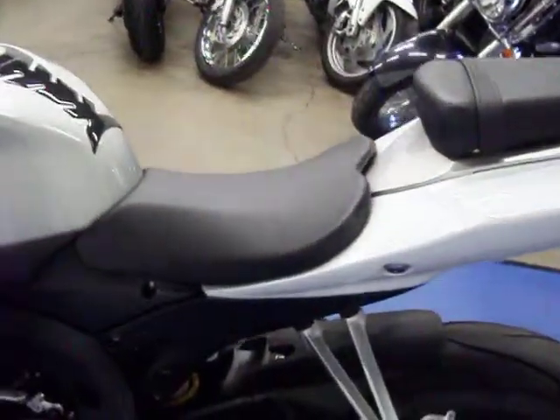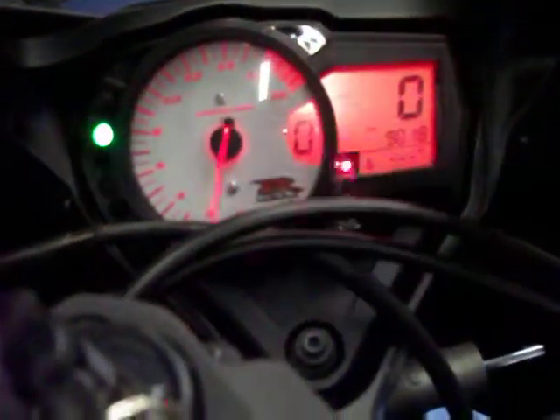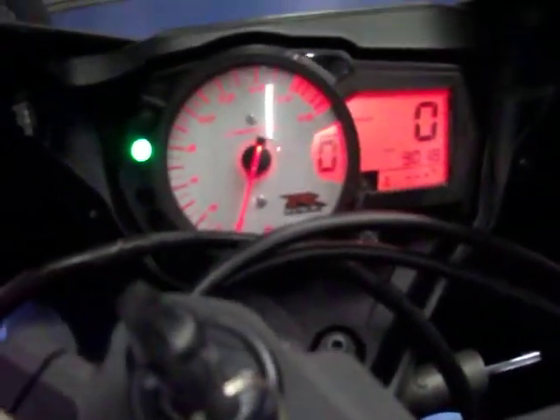This bike will receive a full inspection and come with a one month, 1,000 mile warranty. Going ahead and starting it up real quick so you can let it run — and it fires right up.